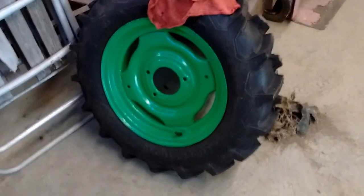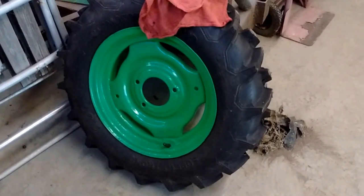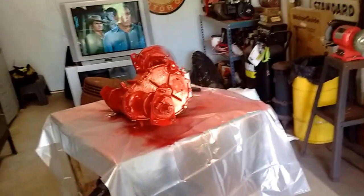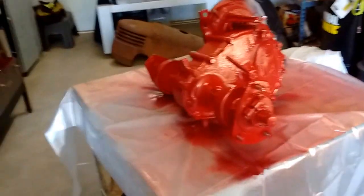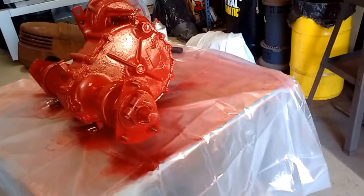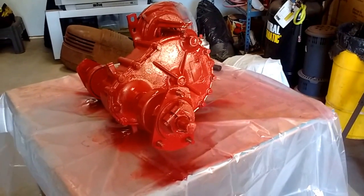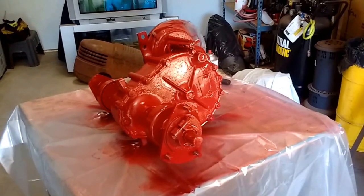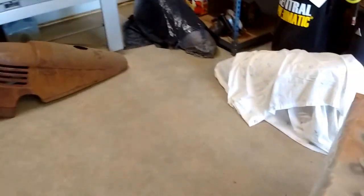This will be the rim and the tire that will be going on this one that I'm working on now. They were in rough shape, so they'll go on this one. Just as soon as it dries being painted on this side, I will flip it over and paint the other side — the underneath. Then I'll do the same thing with clear coat and put it together.